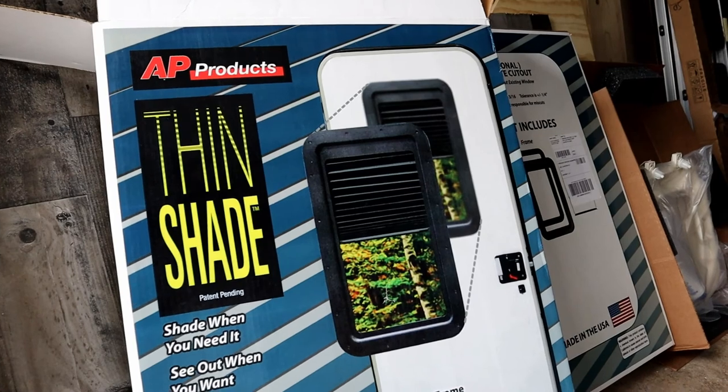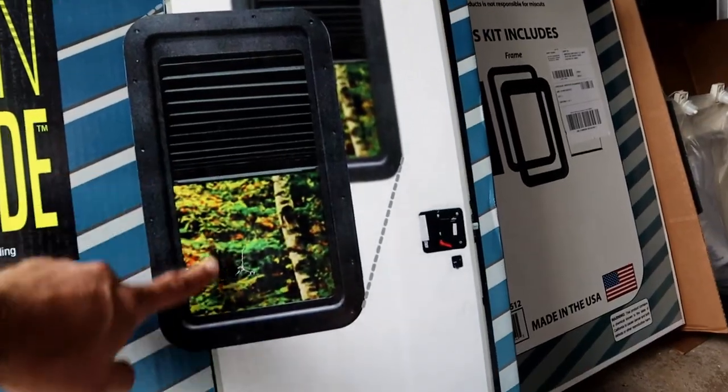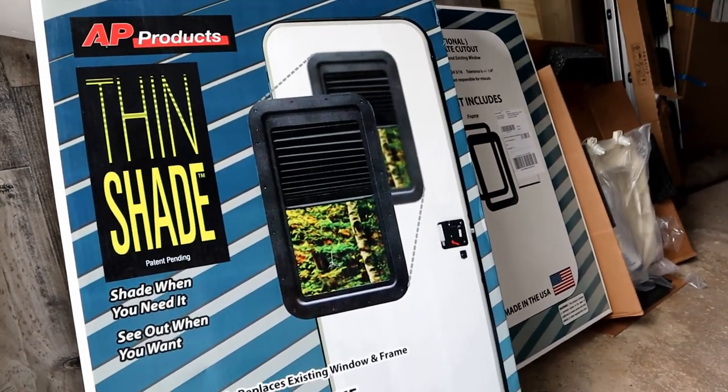We picked up some windows for our doors. They're made by AP Products, Thin Shade. So they've got a tinted window with a shade. We're going to basically have to cut a hole in the door and pop them on, and they should just screw together.